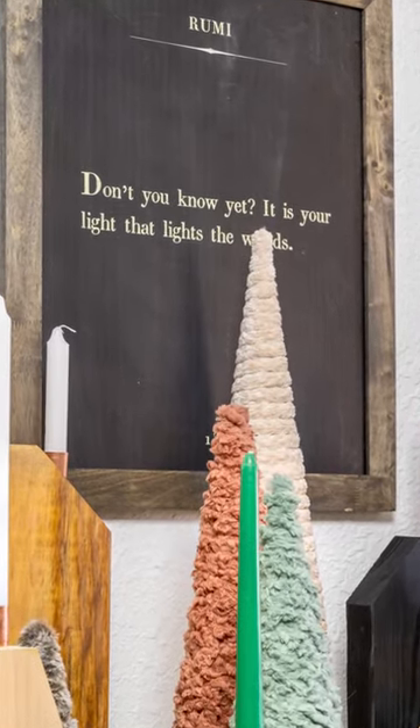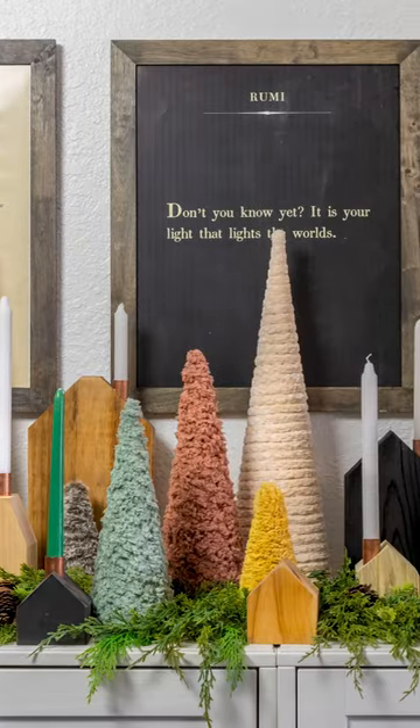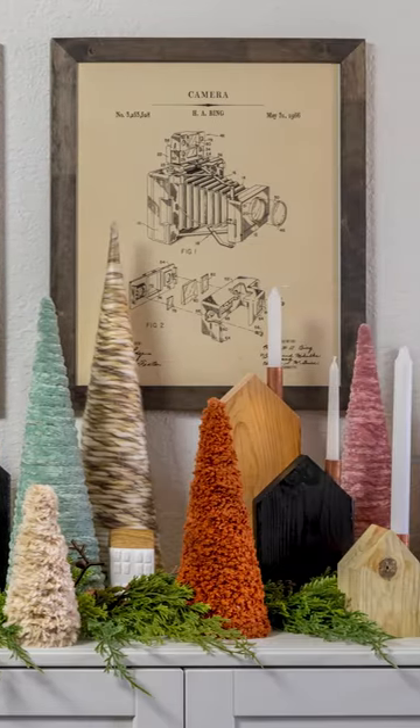For a more detailed video tutorial, check out our Instagram highlight bubble, and for an in-depth written tutorial, head on over to our blog. Follow along for more fun and easy holiday crafts and DIYs.